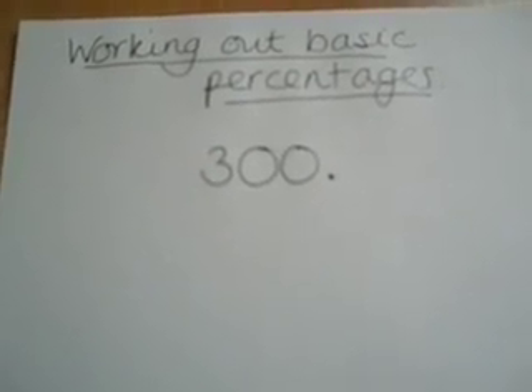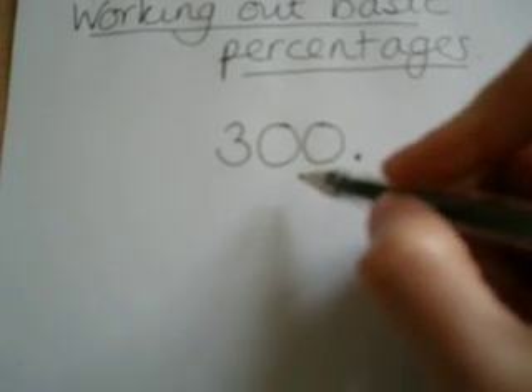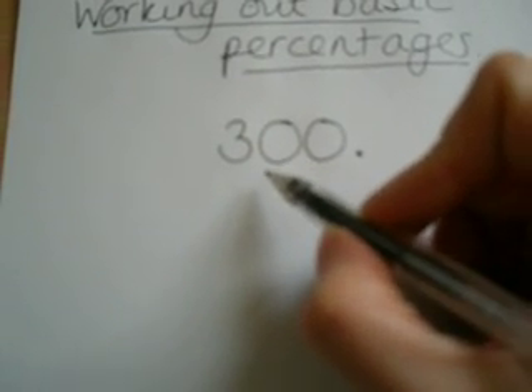Working out basic percentages just using a pen and paper isn't actually too difficult. The key is to always find 10% of a number first. To find 10%, all you do is divide the number by 10. That's really easy, because to divide by 10, you just move the number one place past the decimal point.